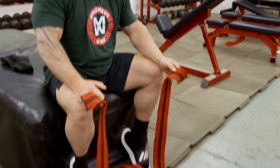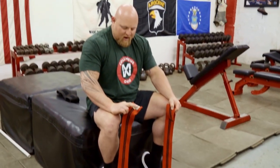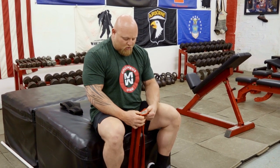In certain federations this length of wrap would be too long, but for us this 2.5 meter wrap — or 250 centimeters — is about exactly what we use. My favorite wraps for this type of stuff are Mark Bell's from Super Training. Strong brand and Elite FTS make great stuff as well.